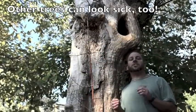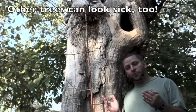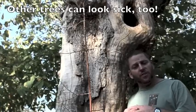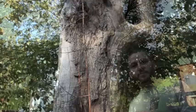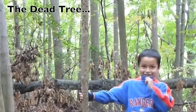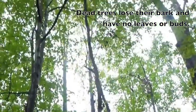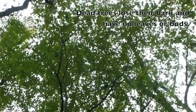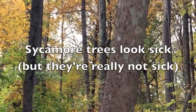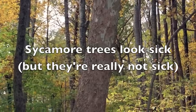Now just because a tree looks sick does not automatically mean it's a sycamore. You do have to look very closely to make sure you have the right tree. Dead trees lose their bark and have no leaves or buds. So if you see a tree whose bark is peeling off and it's tan and grey, look at the bark carefully, check the leaves, then you'll know for sure whether it's a sycamore or just a sick tree.